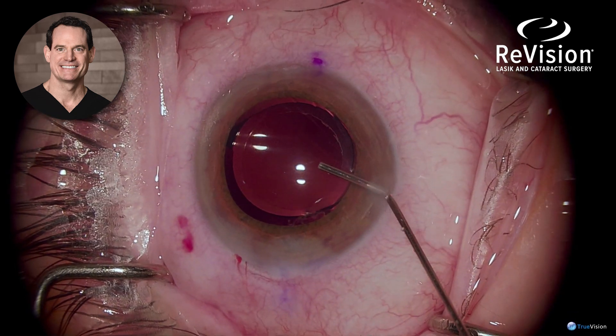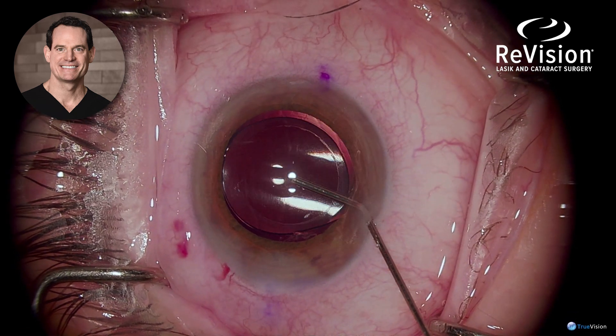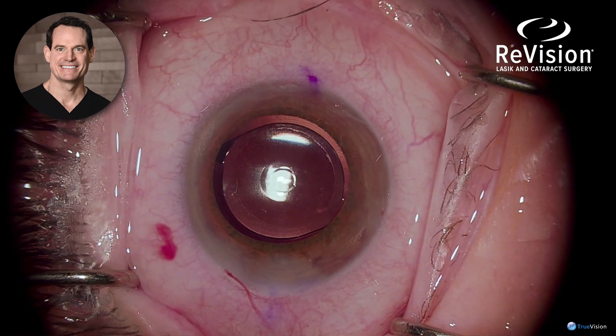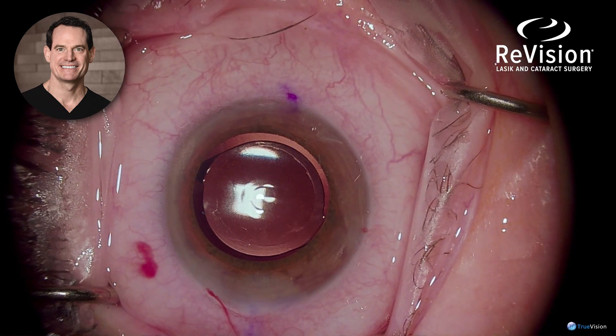Centration of these extended depth of focus lenses is critical, so I always centrate the lens on the corneal light reflex. These lenses perform optimally when perfectly centered.